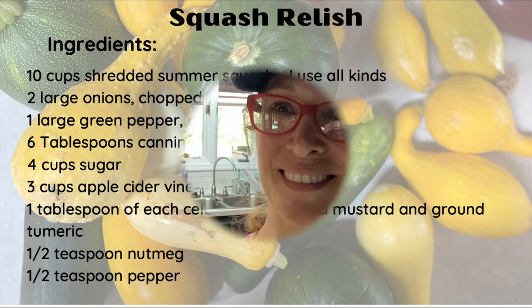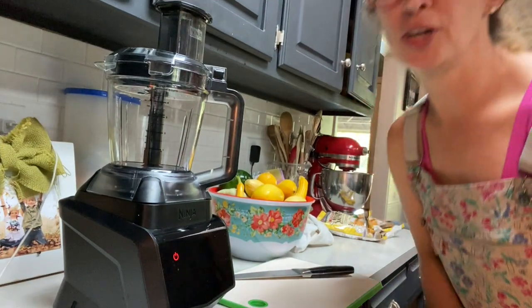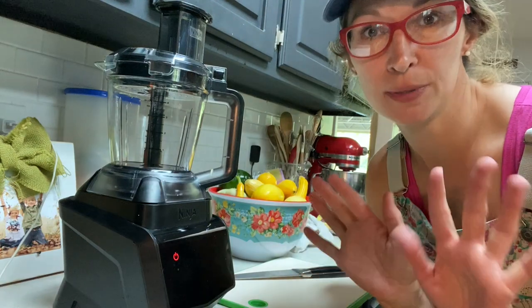For your ingredients you need: 10 cups of shredded summer squash, two large onions chopped, one large green pepper chopped, six tablespoons of canning salt, four cups of sugar, three cups of apple cider vinegar, one tablespoon each of celery seed, ground mustard, and ground turmeric, half teaspoon of nutmeg, and half teaspoon of pepper.